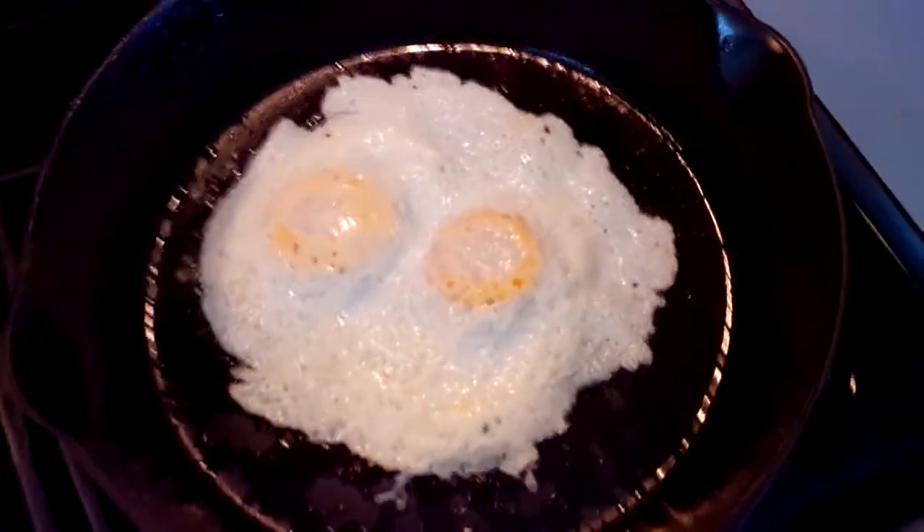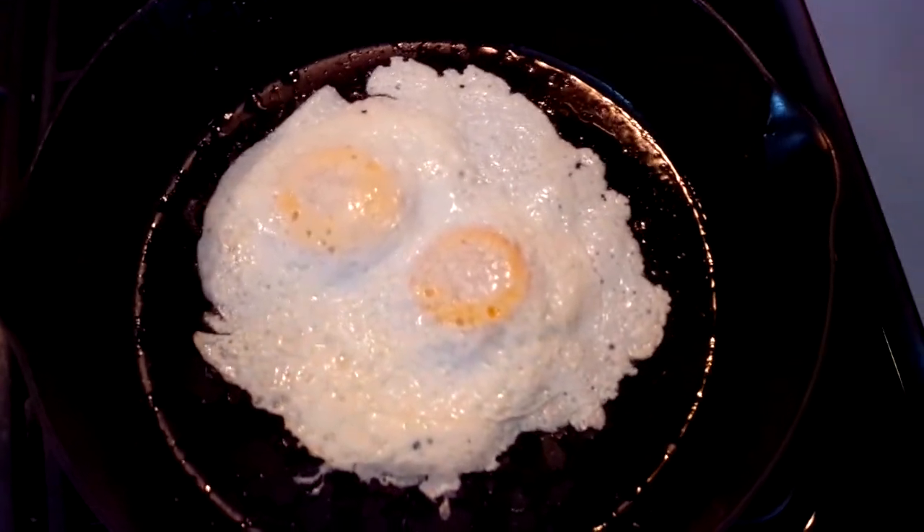And as you can see, it is slick as it can be. I hope you enjoyed this video.